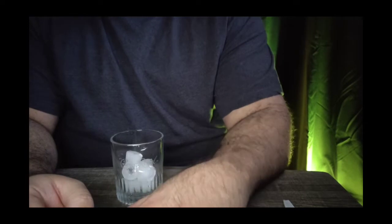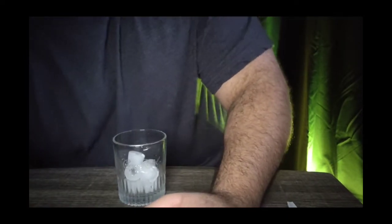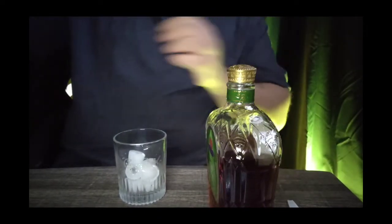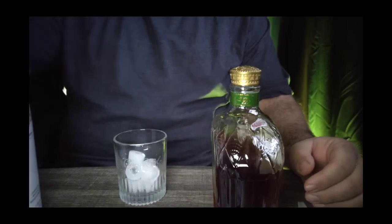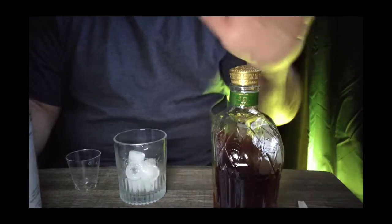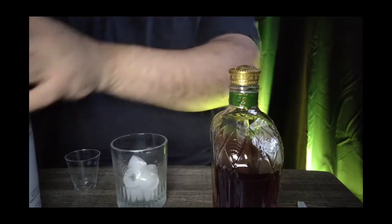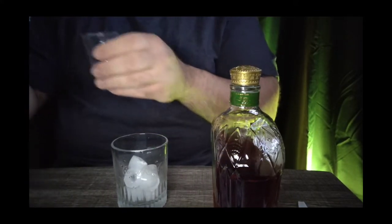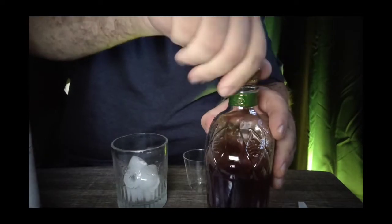I wanted to give it a try — I'm excited about it and thought, let me go ahead and post it while trying it out. I've got my Crown Royal Apple and my RumChata. It's equal parts — half and half. I've got my glass of ice. I'm just going to do a shot of each to try it out. Let me do the Crown Royal first because I like to watch it mix.